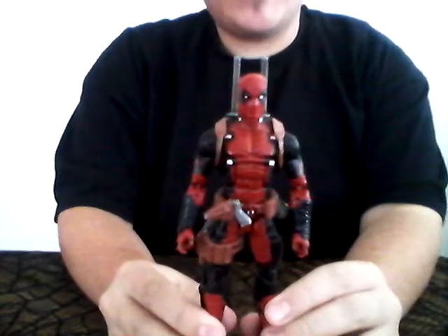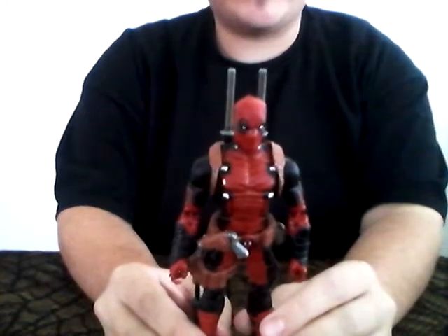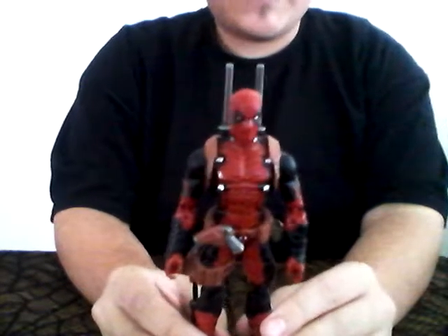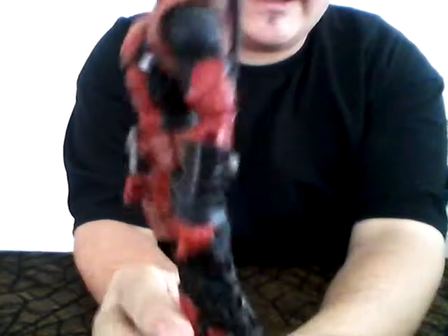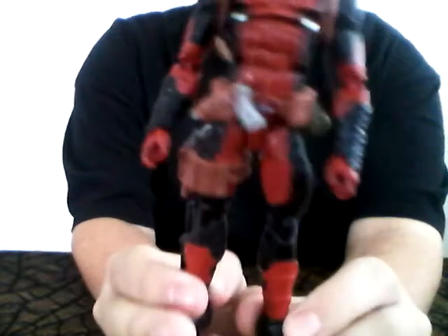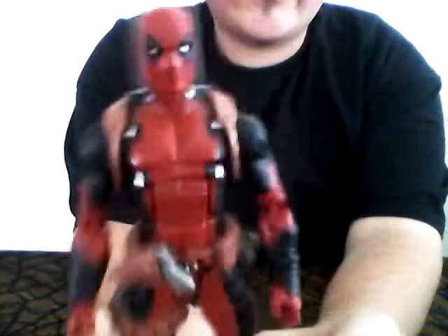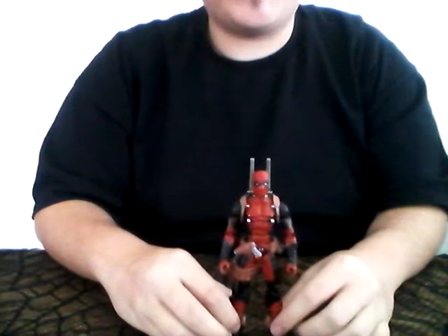If you guys don't know who Deadpool is, go watch the movie — that movie shows everything about him and I don't have to describe anything. This is a very bold Deadpool based on his current costume from the comic book, and now I'll show you everything he comes with from the box.